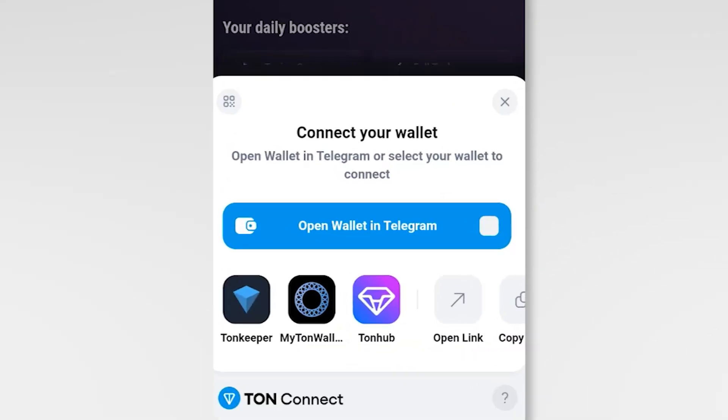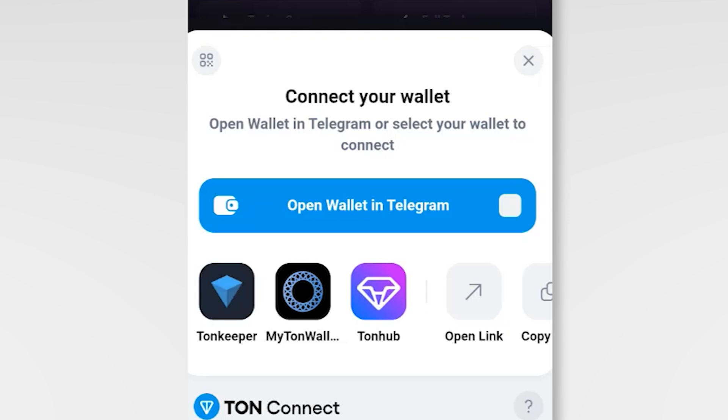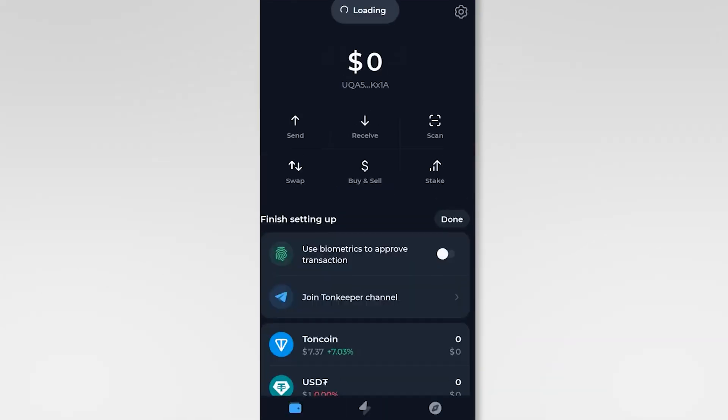Choose Tone Wallet from the list of available wallet options. Authorize the connection by following the prompts in your Tone Wallet app.